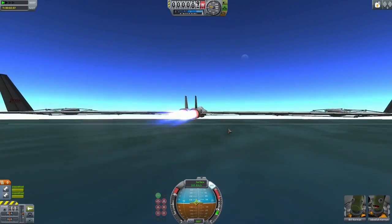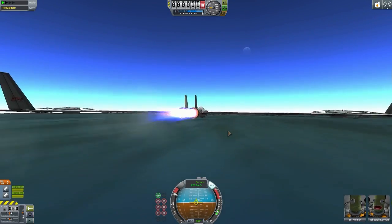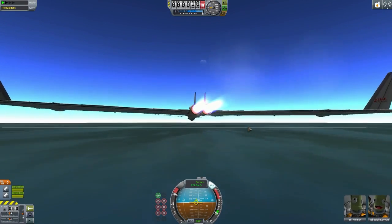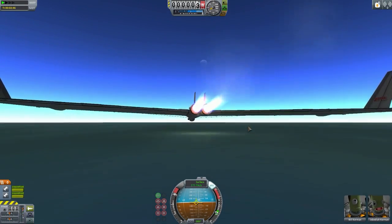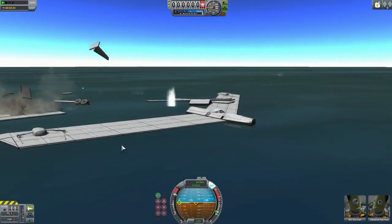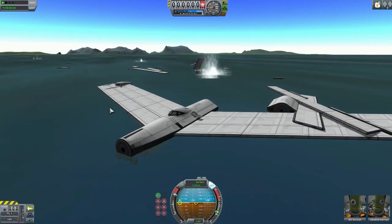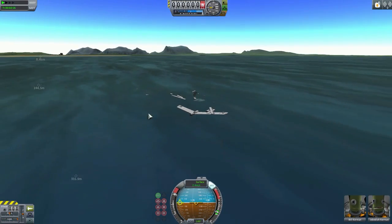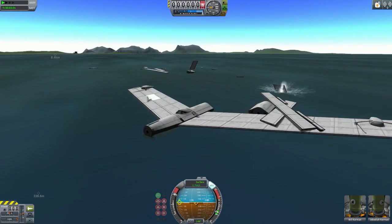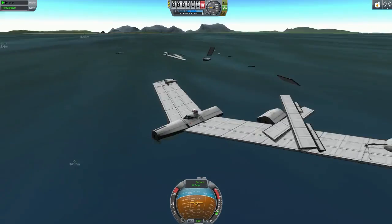Yes! Oh, very close. Yes, yes! That wasn't too bad - look at that, pretty good! I cannot complain, we did a good job there. And we just have floating parts everywhere. Yay, we have made it!